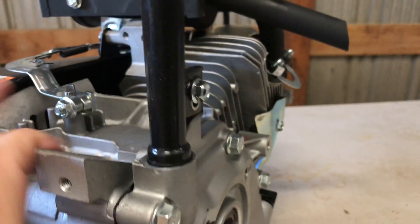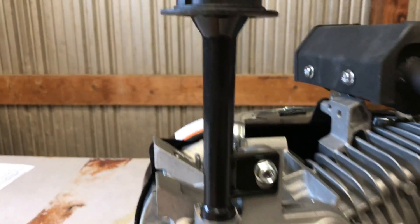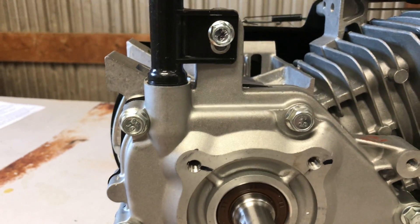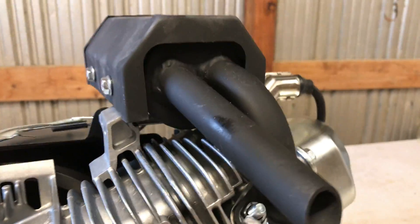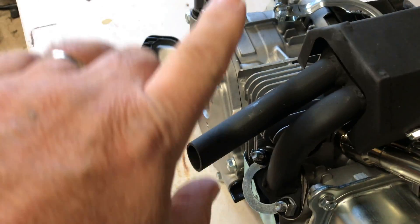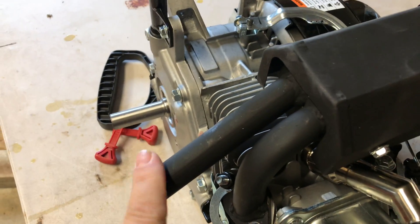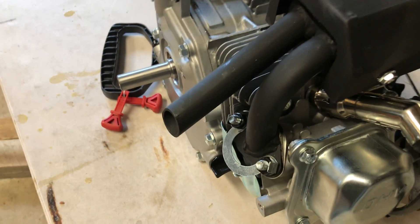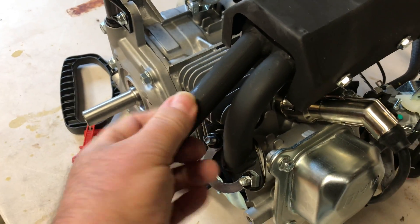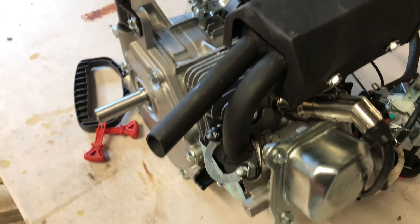I do like the oil filler. I don't know if that might be an issue with some guys depending on how much clearance you got, but I don't think it'd be an issue really. The muffler — if you put that on a mini bike, this is gonna be blowing out on your legs. But somebody could come up with a fix for that: put a pipe here with a 45 bend and come back, that would probably take care of it.